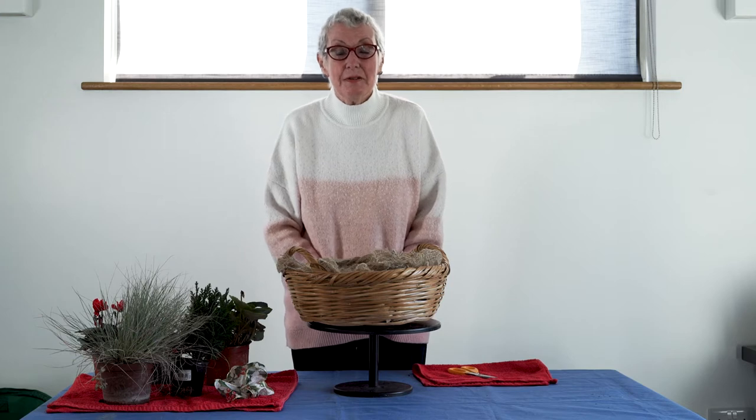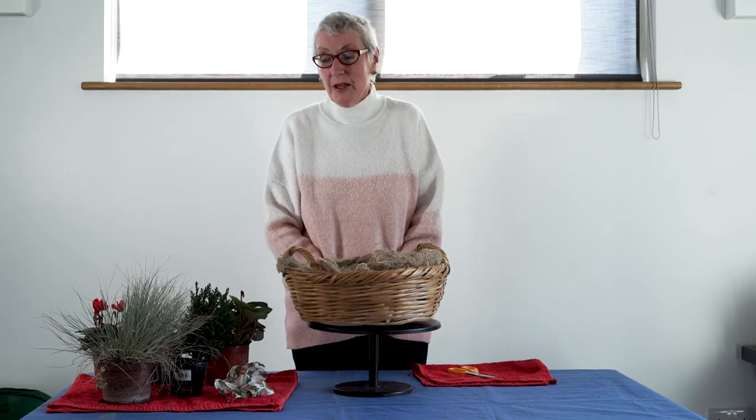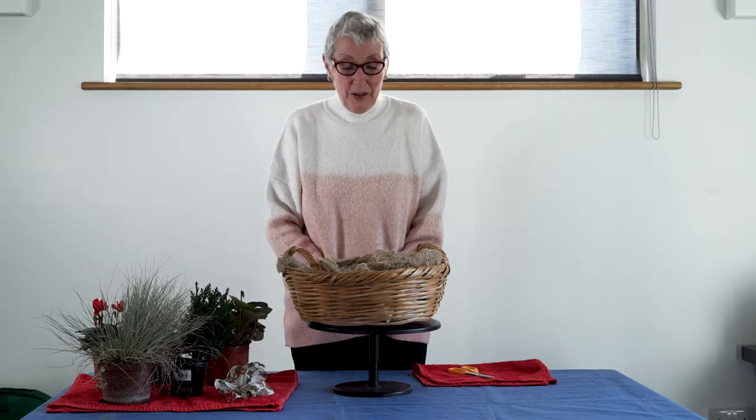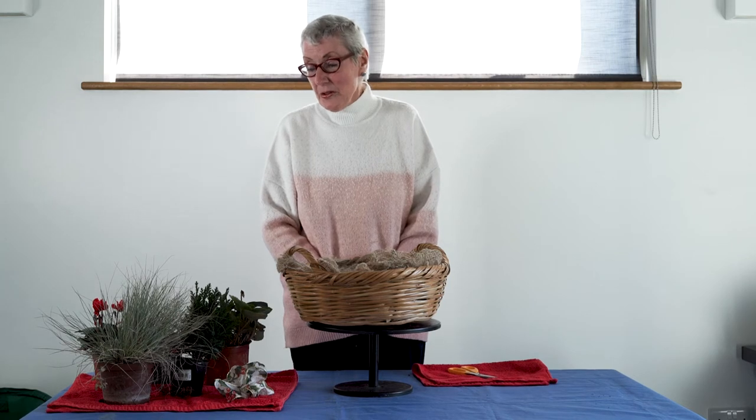Hello, my name is Di. I expect most of you will recognise me from the sales table at the flower club. I must admit I do look slightly different at the moment — I've had cancer this year so I've lost all my hair, but nevertheless it's the same me underneath. I look forward to doing something so you can do an arrangement at Christmas.